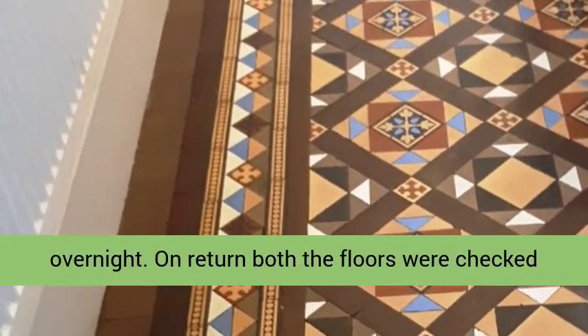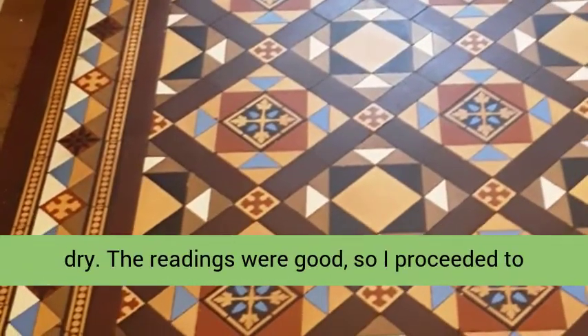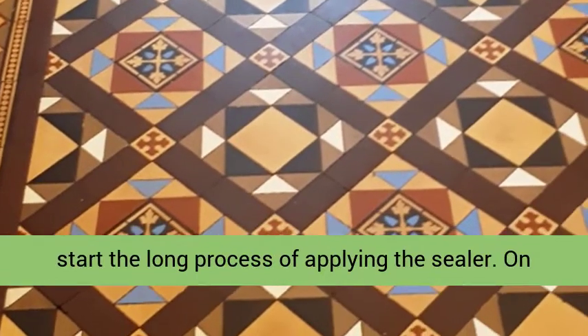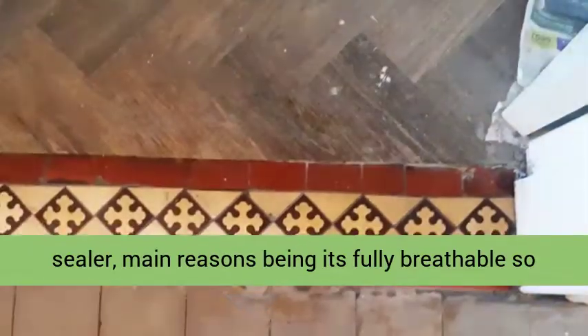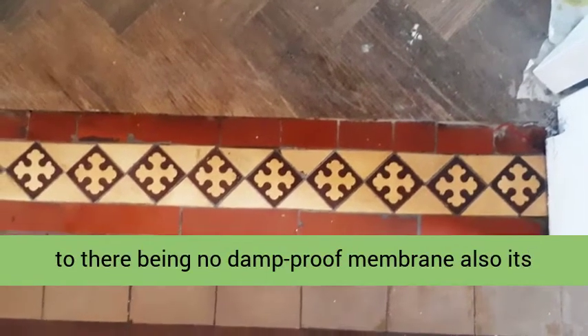On return, both floors were checked for moisture with a damp meter to ensure they were dry. The readings were good, so I proceeded to start the long process of applying the sealer. On this occasion I chose Tile Doctor Color Grow sealer.